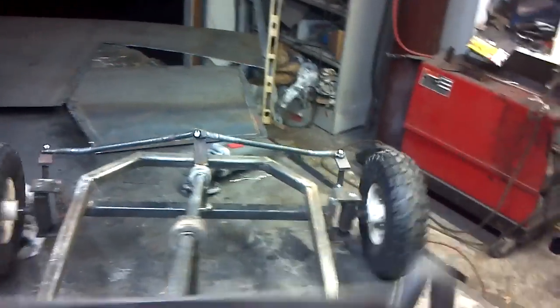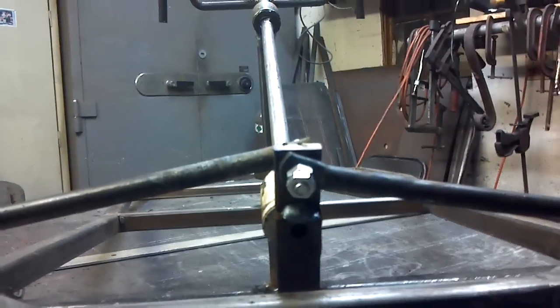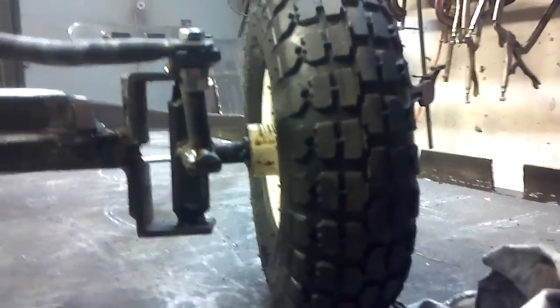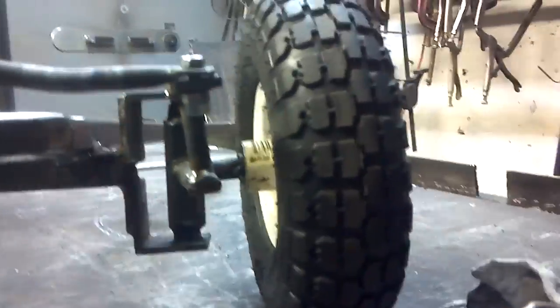A lot of people are saying they had problems because the toe of the tires wasn't even. Let me straighten this out — if you look, it's cambered a little, not bad. This one's a little more cambered; I don't know if you can really tell, it's just a tiny bit more. It's not a huge deal — like I said, it's a go-kart.